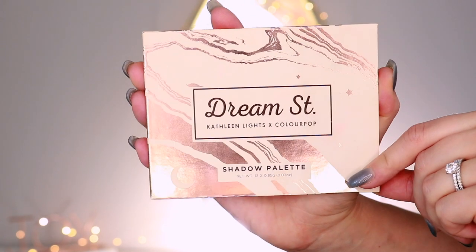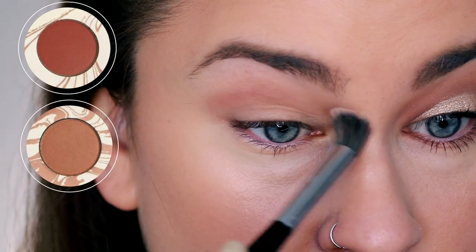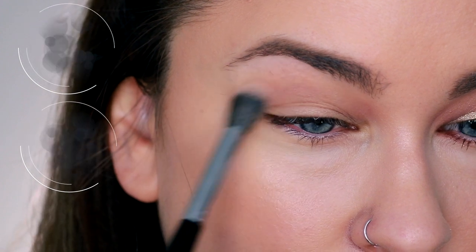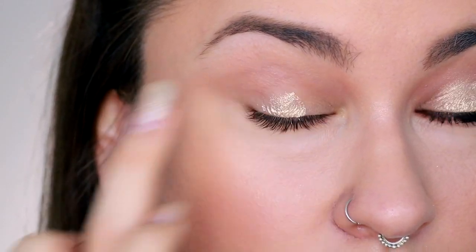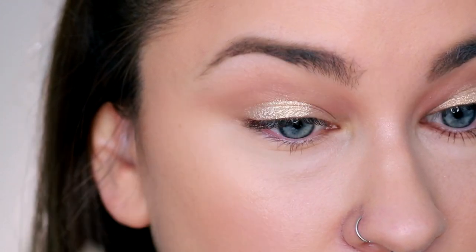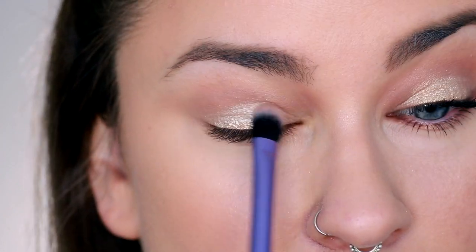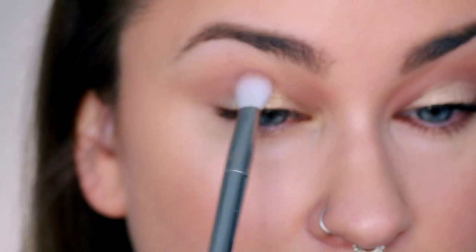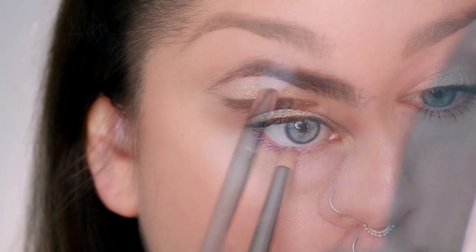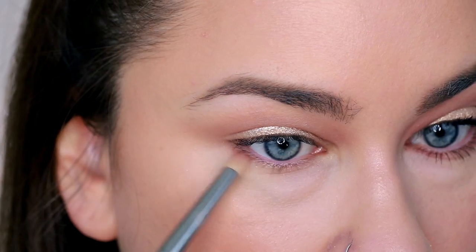I'm taking the two brown shades and basically blending them together, using a fluffy brush to buff that right into the crease above the eyelid. Just keep on working that back and forth until you get a nice blend. Then I'm taking the paint pot on my finger — this is definitely the best way to use this product, no question — and I'm just packing that over the lid. Then using a Real Techniques brush to diffuse the product so that I cover the whole lid and get a little bit more precision.